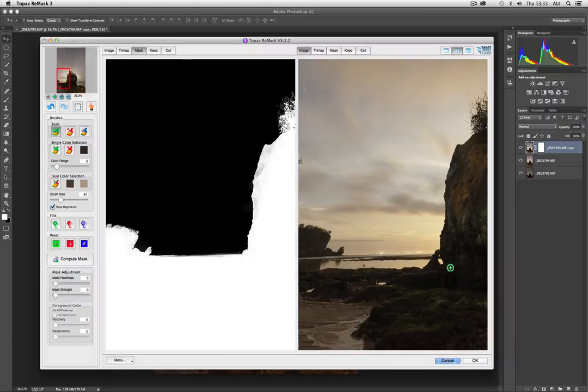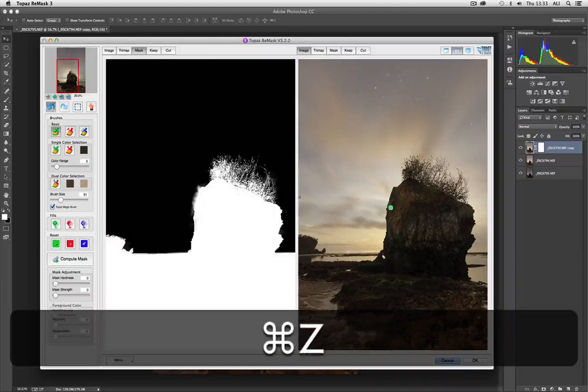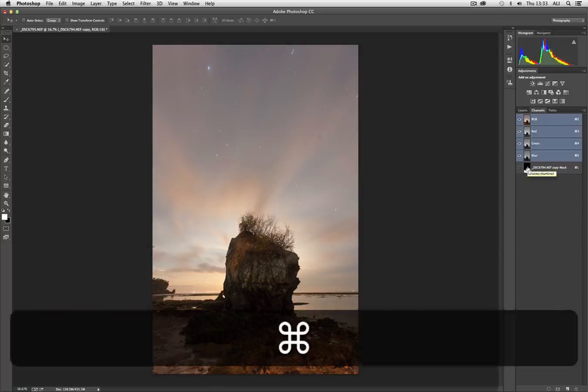You will end up with a result that is infinitely superior. Even in such a short period of time — only a few minutes — you can very quickly build up a mask that is extremely complex. Once you're happy with it, you click OK, and the mask is produced here and also created in the channel palette.